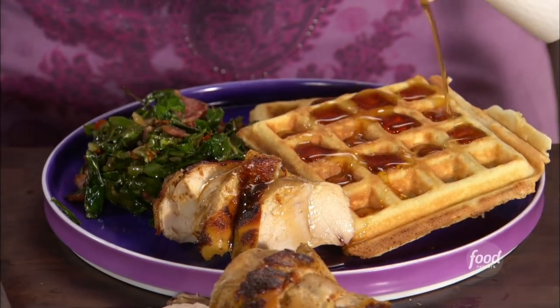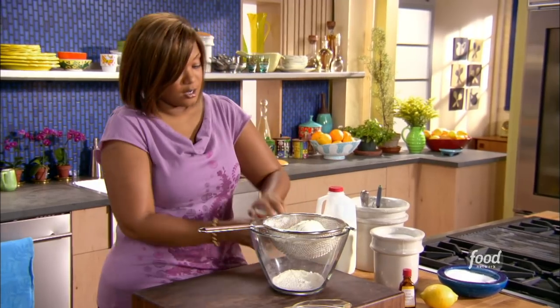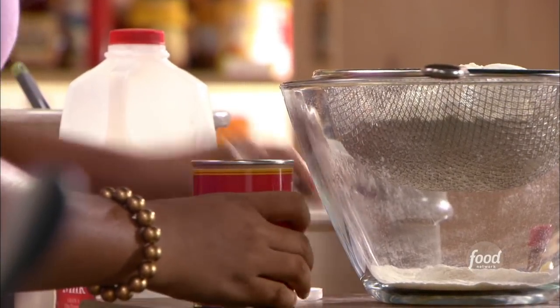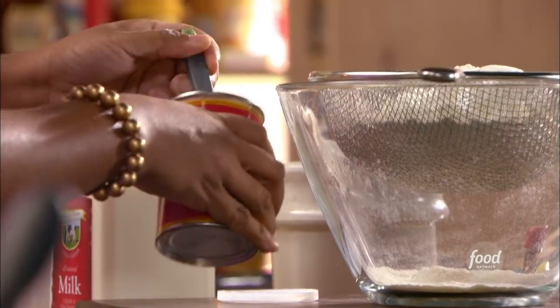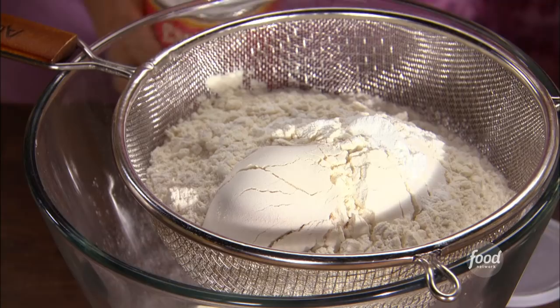Lemon and walnut waffles. Four cups of flour go in, and we're gonna do a dry and then a wet — dry first. Add to that some baking powder, gonna do a tablespoon of that as the leavening agent. We don't want flat crepes, we want big fluffy waffles.